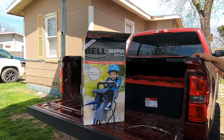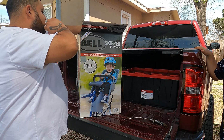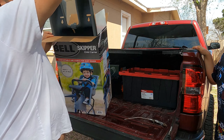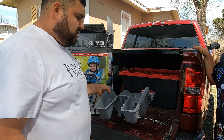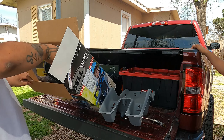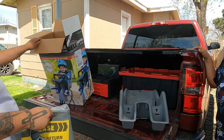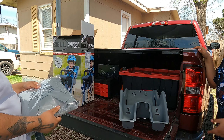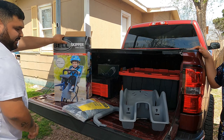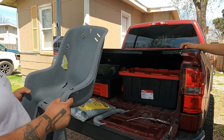We'll hopefully make this work. Mine seems to be full suspension but hers doesn't have a back suspension, so maybe hers will work. Alright — there's the seat, and it seems like it's a very good size for him for sure.